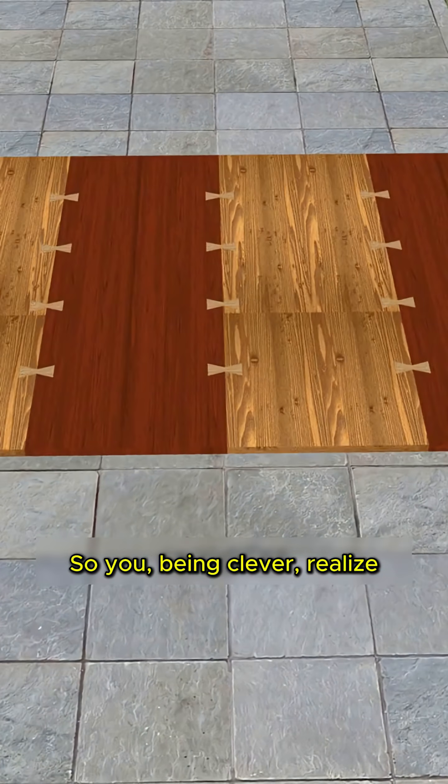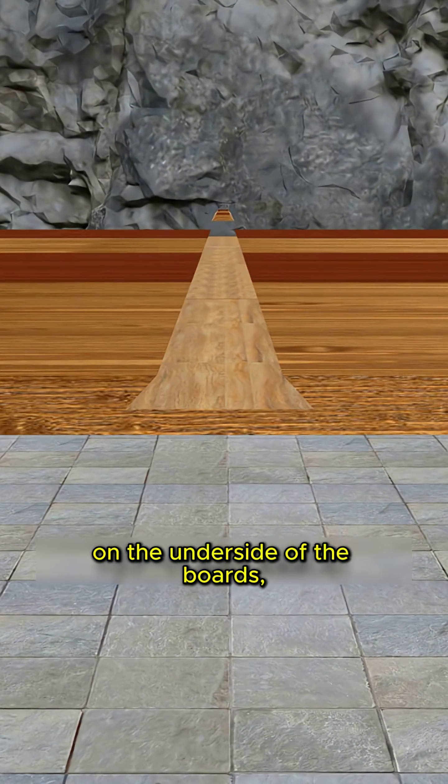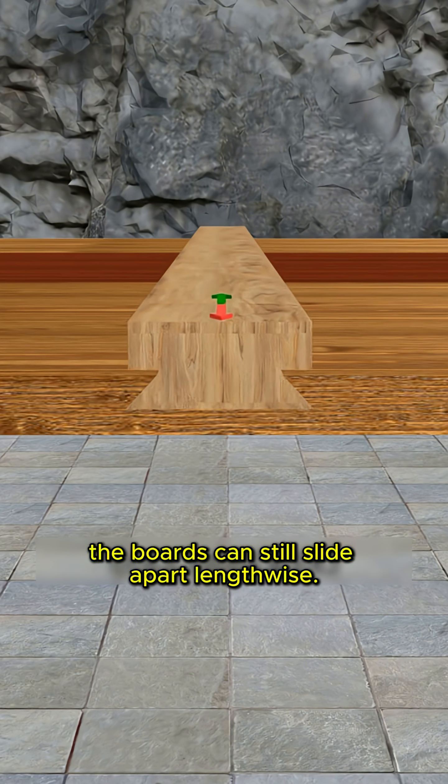So you, being clever, realize you can carve a swallowtail-shaped groove on the underside of the boards, allowing them to slide together and interlock. But while this locks movement up, down, left, and right, the boards can still slide apart lengthwise.